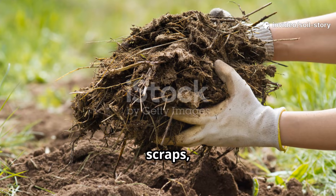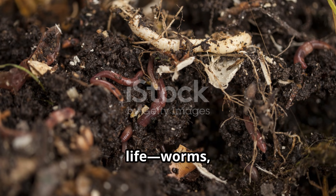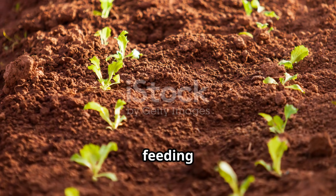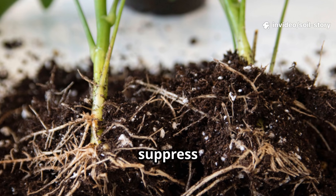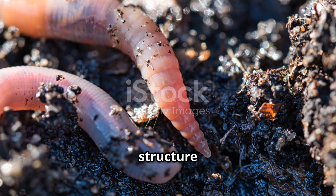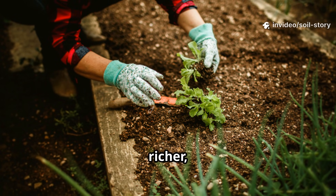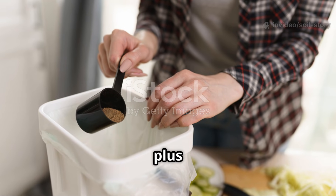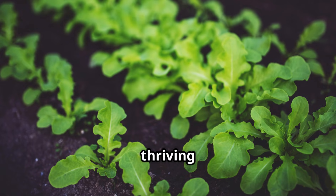When you bury fermented scraps, the real magic begins. The material is pre-digested and packed with beneficial microbes, so soil life — worms, fungi, bacteria — goes into overdrive. It breaks down fast, feeding your plants and building a healthier soil ecosystem. The influx of good microbes helps suppress disease and creates a resilient environment for roots. Earthworms aerate the soil, improving structure and water management. Over time, you're not just feeding plants — you're building richer, more fertile soil for years to come. Fermentation is like giving your soil a meal plus a probiotic, resulting in stronger roots, healthier plants, and a thriving garden.